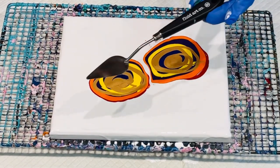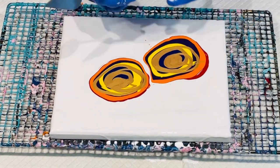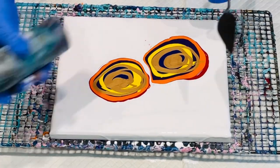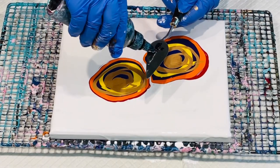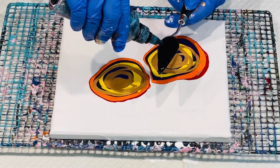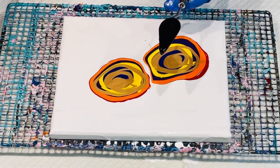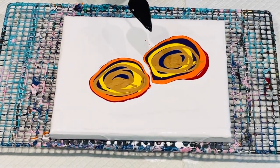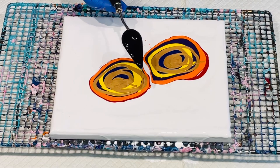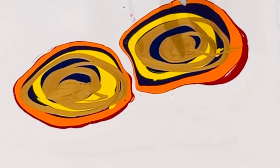I'm going to use this spatula that Fluid Art Co sent me — I did a video on it last week — and I'm going to do my Aussie slide, which is black paint mixed with Australian Floetrol. Hence 'Aussie slide' — that's what I'm calling it. This hasn't got all the true ingredients of a Shelly art bloom, but I find it works equally as well with what I'm using, along with what they call the cell activator. So let's give this a go.